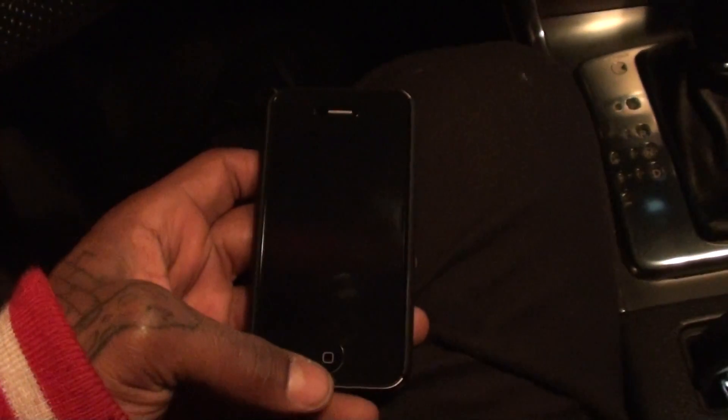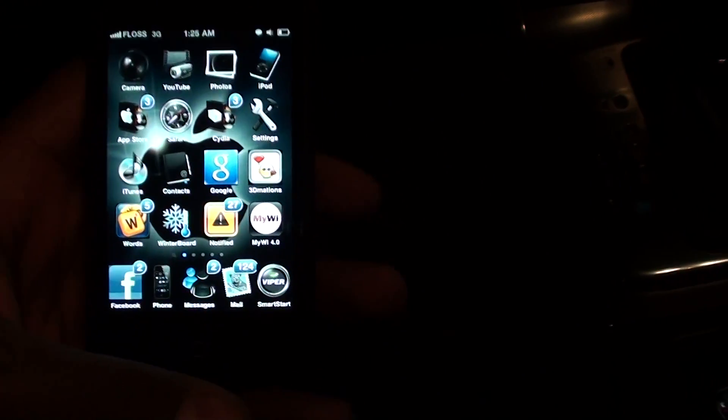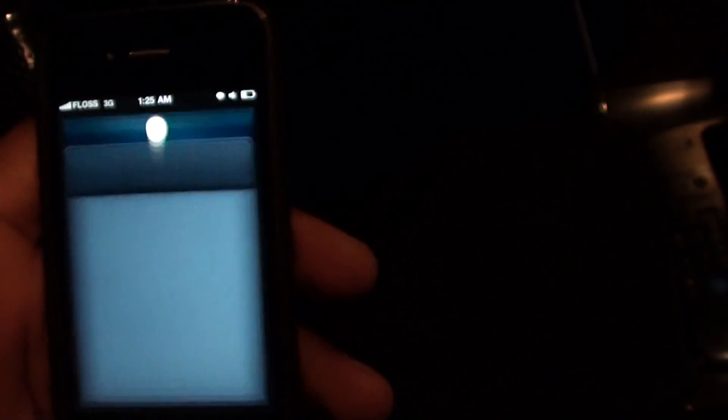You whip out the iPad, get that ready to go, and you whip out your iPhone 4. Now the iPhone 4 has to be jailbroken. Once it's jailbroken, you go to Cydia and you download this app — it's called MyWi 4.0, M-Y-W-I 4.0.